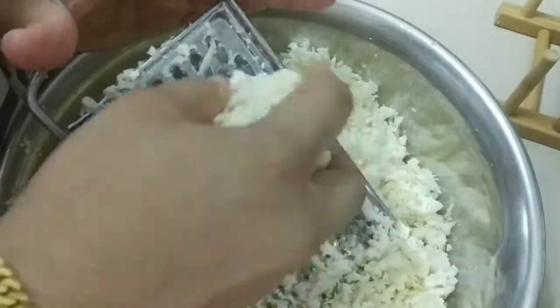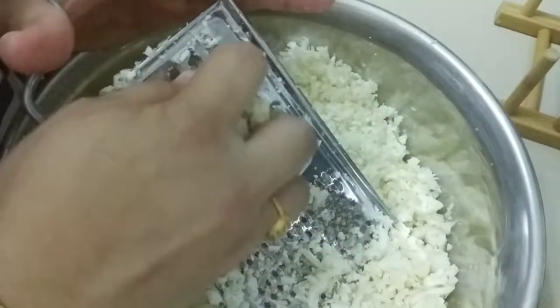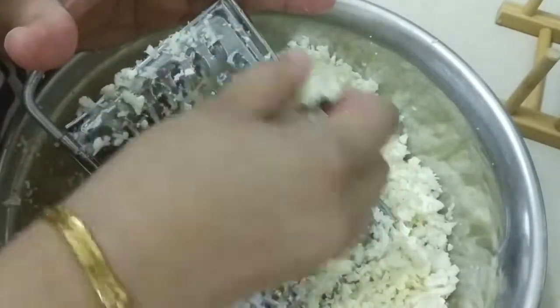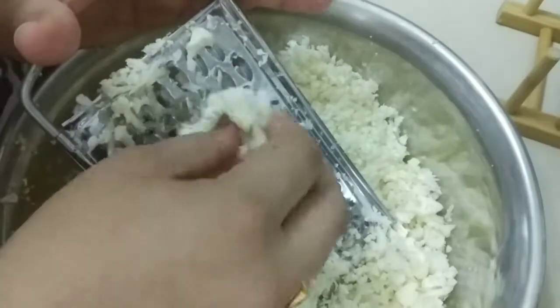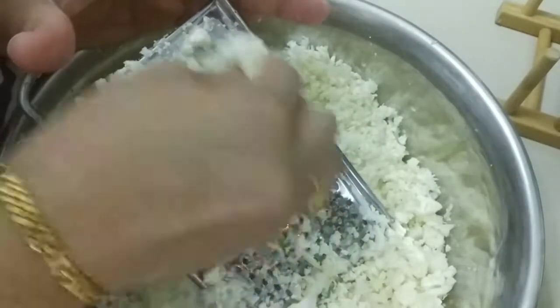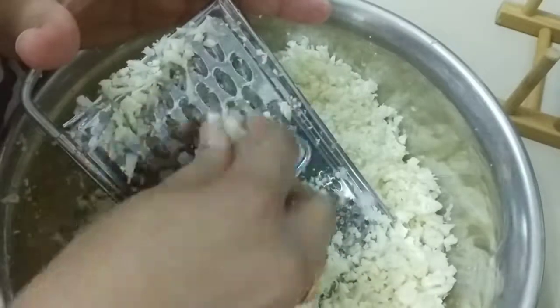I was a bit lazy today to go out and buy one. Actually, I went out because I wanted to buy the bubble mask — they said it sells for about 3 ringgit for one piece. But when I got there, the price was around 7 ringgit 99 cents, so I was really disappointed.